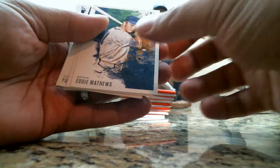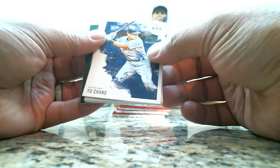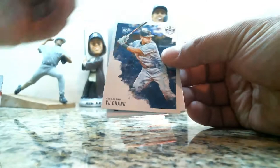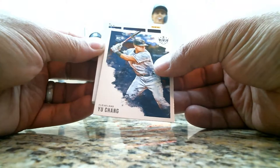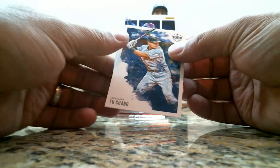Eddie Stanky, Madison Bumgarner, Eddie Mathews, Bobby Bradley rookie card, Yu Chang rookie card. There's a hit behind this — let's skip to the back. We have a Randy Johnson all-time Diamond King card. Let's see what this is — we have an Aficionado Kirby Puckett insert card.